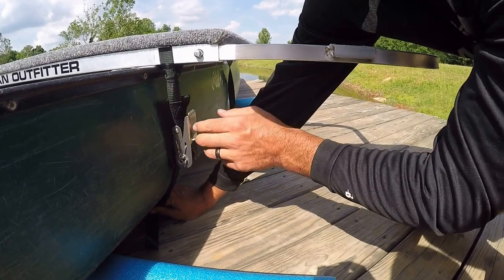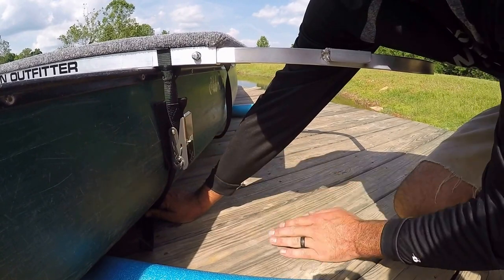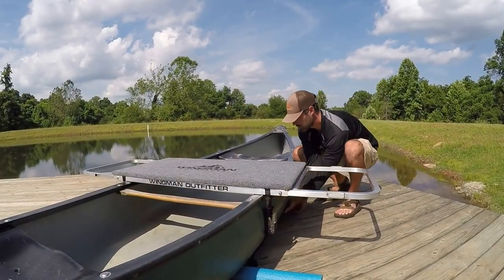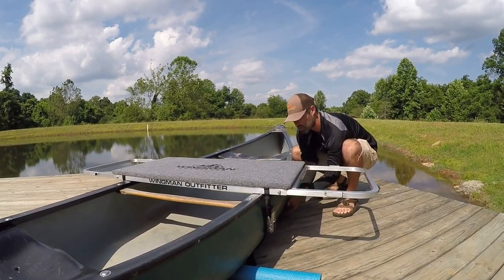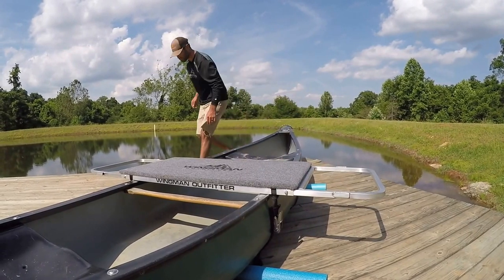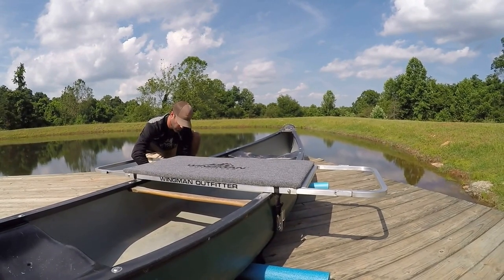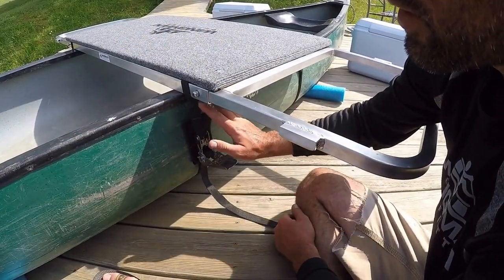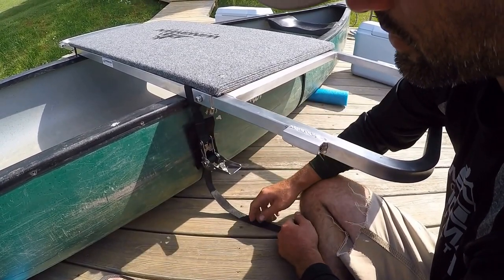When I put the front strap on first, I won't tighten it all the way down until we get the back strap put on. Now that I've got the front strap on and partially tightened, I'll run the back strap under the boat and repeat the same process with the back ratchet. With both straps hooked up, we have the strap all the way against the gunwale of the boat to keep it from shifting.